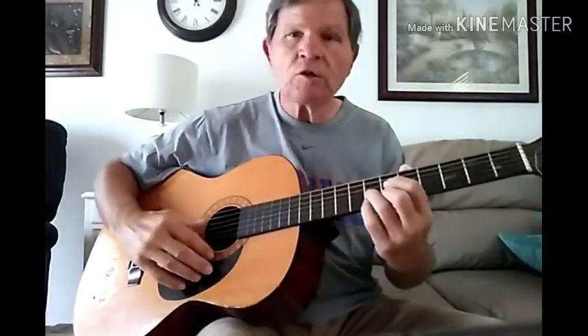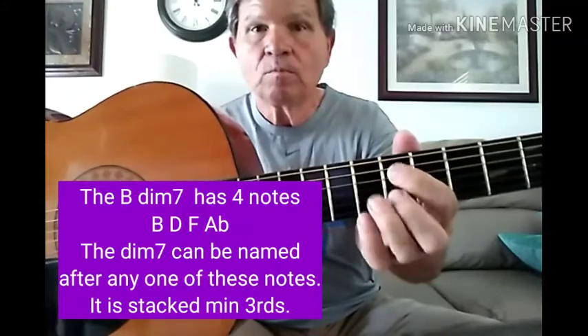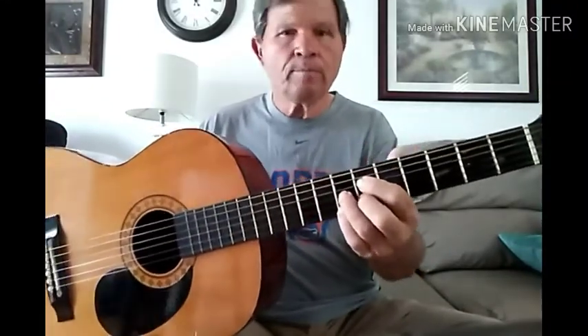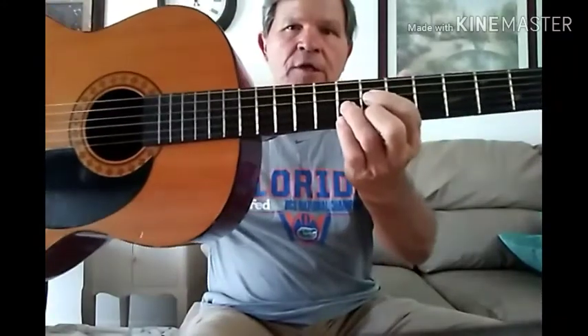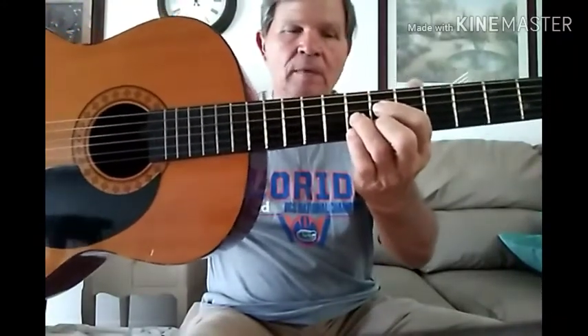And then we go to this chord here, and you'll see that chord a lot. That is a diminished 7 chord on the top strings — when I say top, I mean thinner, higher sounding notes. This is a G sharp diminished 7. It's a bunch of stacked minor thirds.